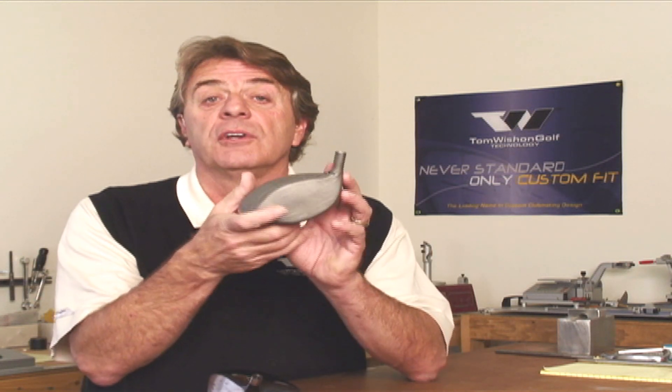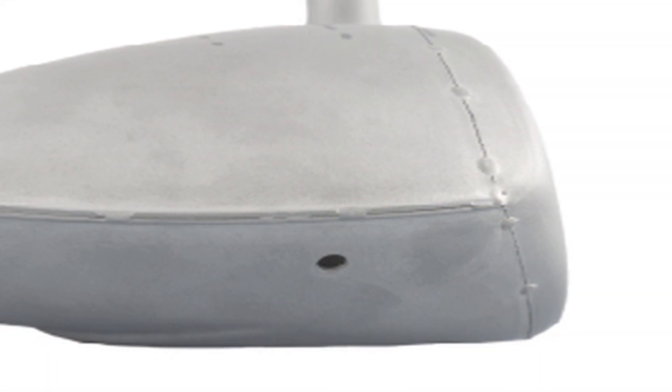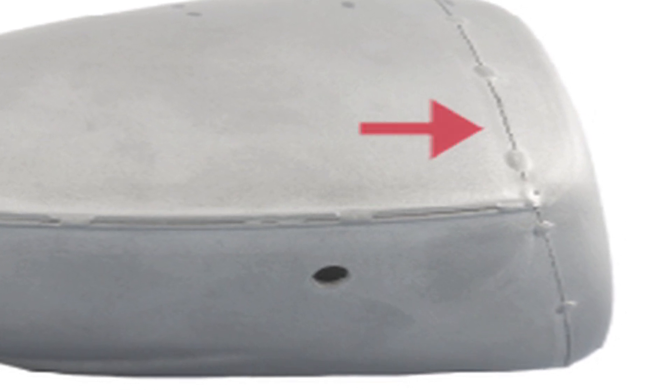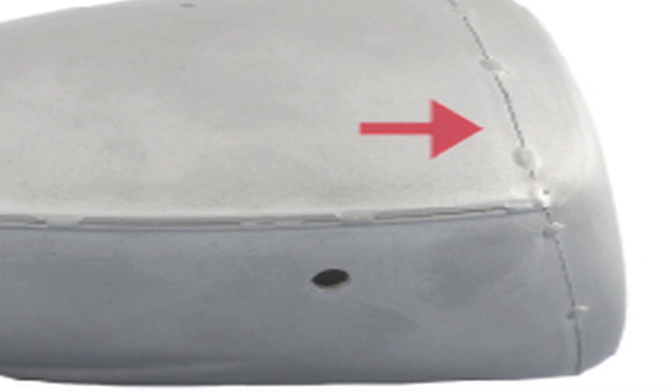We've created this model as a cup face design with a variable thickness face. In a cup face design, we form the face where a portion of the face wraps around the entire perimeter of the face area of the golf club, so the welding line to attach the face to the body is back into the body and not right on the edges of the head. This allows the face to flex a little bit more when you catch the shot off-center, which gives you a little bit more distance for those off-center hits.